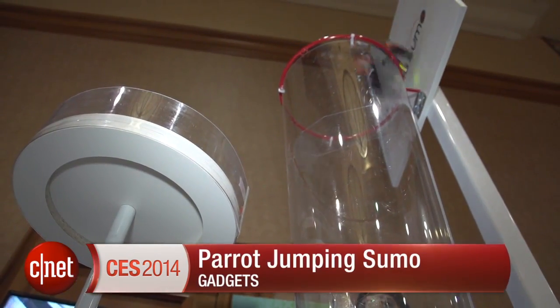Every year robots get slightly more powerful, and this year they've gained an extra superpower: the ability to jump. We're taking a look at the Parrot Jumping Sumo robot.